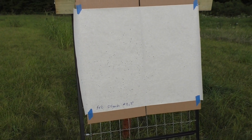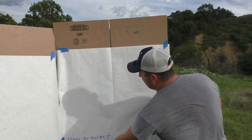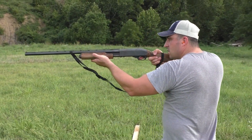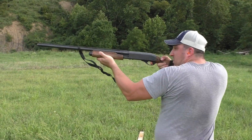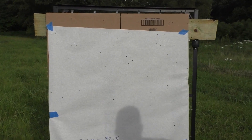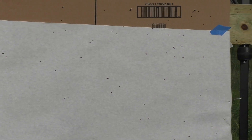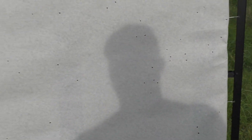The federal twos at 25 yards — that is way different. It's holding a much tighter pattern than the heavy metal. Now, heavy metal at 40 yards with an improved cylinder choke — you should not be shooting that far. Look how many holes are outside the pattern — that's out of range.